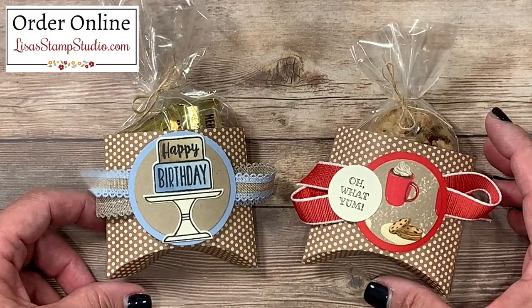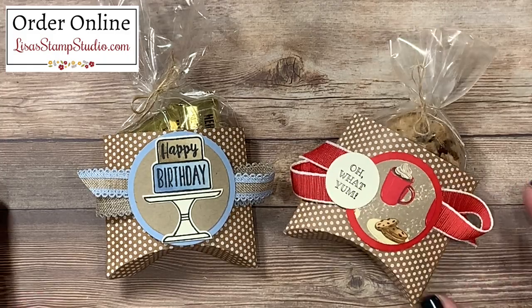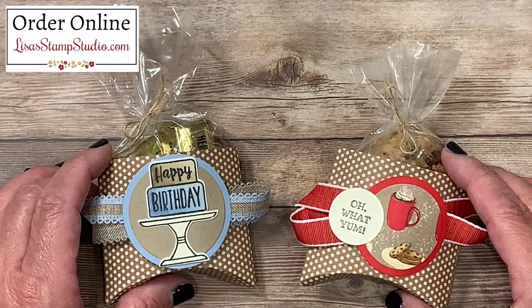Whether you're making these as a stocking stuffer, for friends and co-workers for the holidays, or for parties, I think you're going to find this idea really budget-friendly and easy to achieve in just moments. If you have enjoyed today's video please give it a thumbs up here on YouTube, and I'm so glad that you joined me. I look forward to having you with me next time — have a great day!